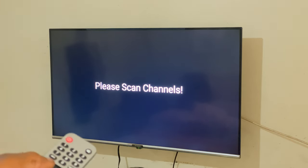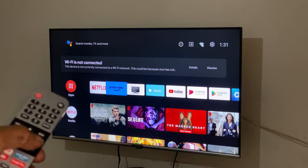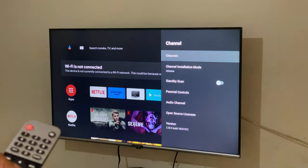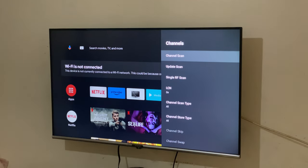First of all, make sure that you have the antenna connected. Then click the Home button, go to Settings, then go to Channels, then Scan Channels. Before you scan channels, you have to make sure that your antenna is connected at the back.